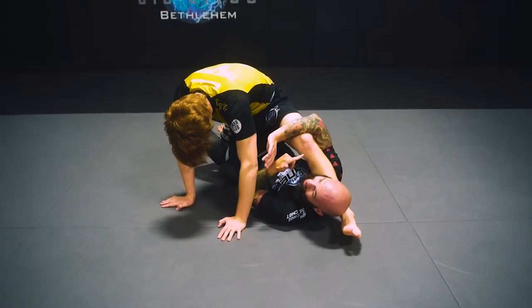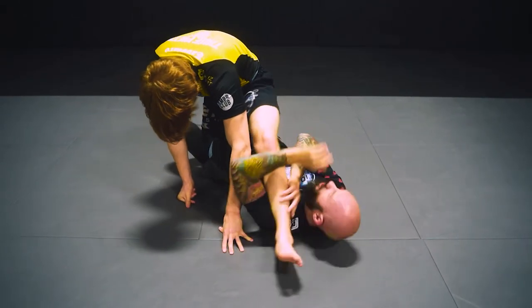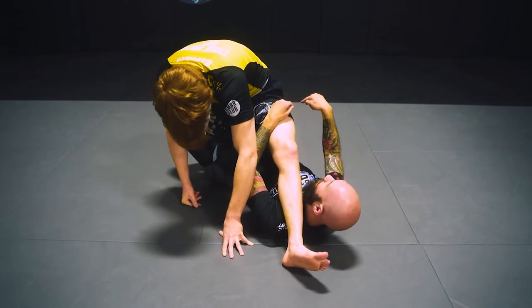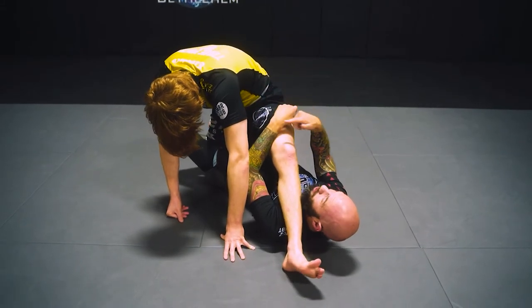I still have my lockdown, but his leg is here. What I'm going to do — if he's grabbing my head, whatever — I'm just going to pass his leg over to the other side. He still feels kind of comfortable. He thinks he can slide out when I have his legs in my lockdown. From here, I can whip my leg all the way over and try to go for a leg lock, but I want to get on top.